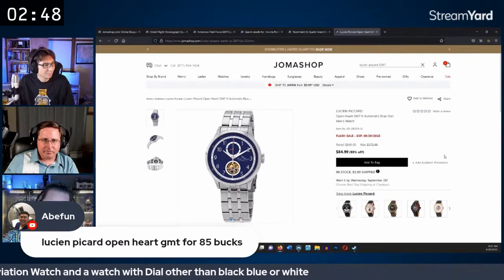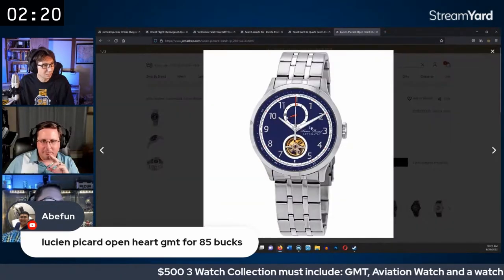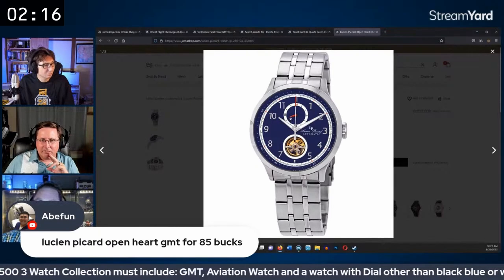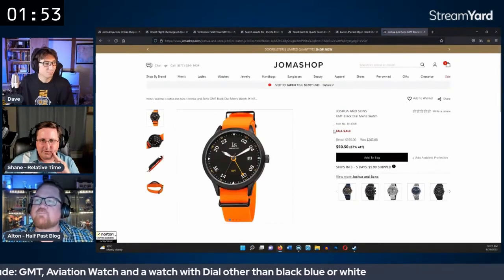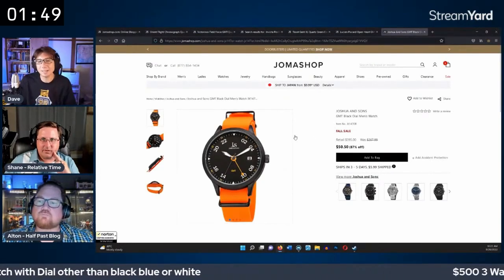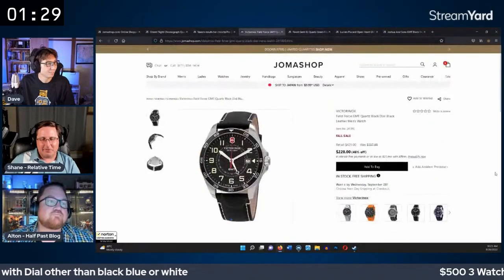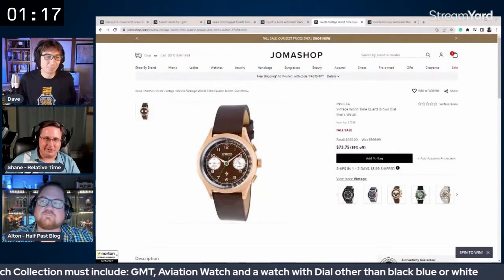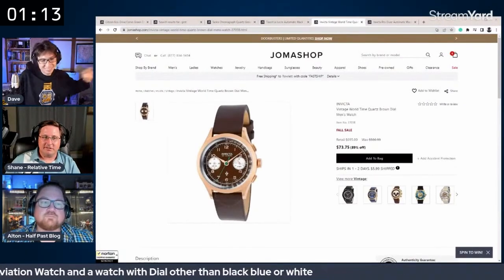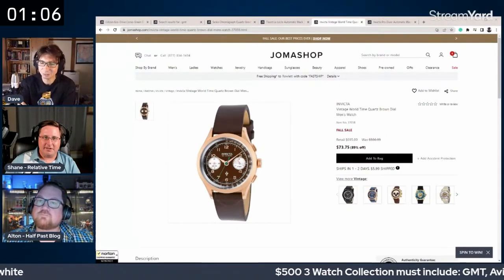They debate whether to go budget on the GMT and save money for the colorful dial watch. Shane brings up the $73 Invicta world timer again — brown dial, dual time, which knocks out two criteria. That would free up significant budget for an automatic or higher-quality third watch, though it's a 36mm Invicta.